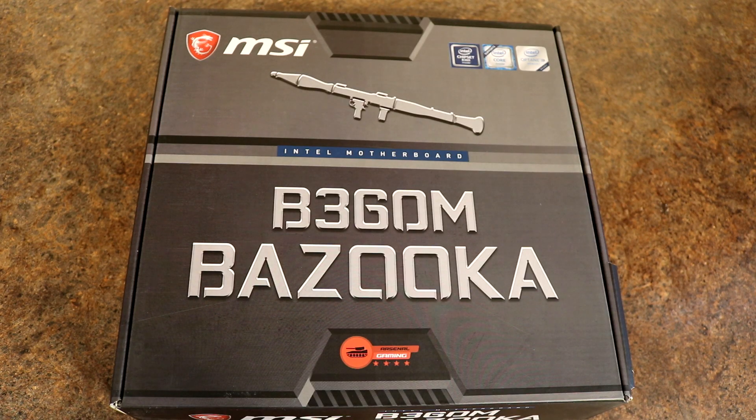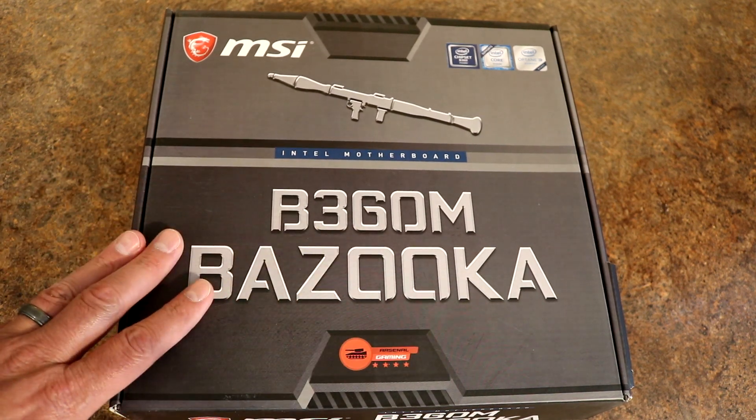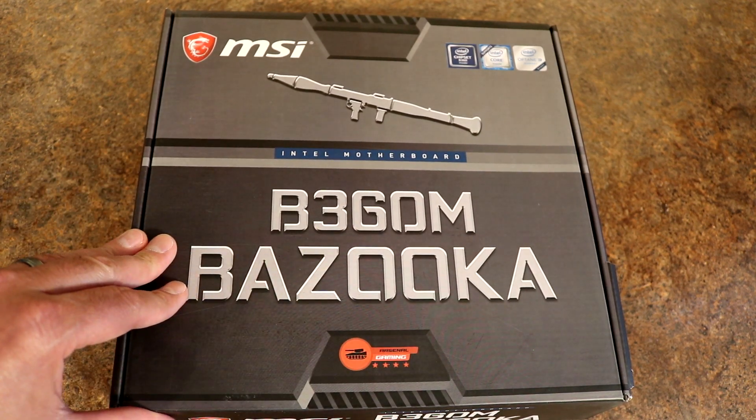Hello Internet, Adopted Mike here, and today I'm going to take a look at this MSI motherboard. This is an Intel motherboard with the B360 chipset, and this is MSI's B360M for Micro ATX — their Bazooka branding.